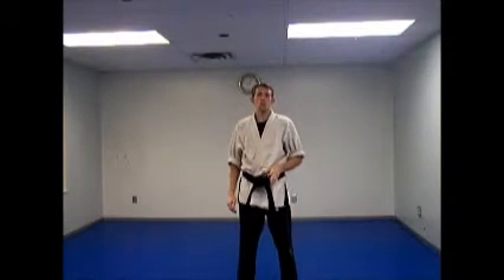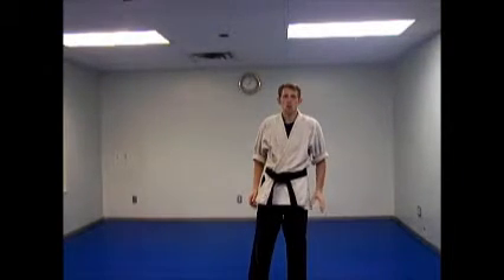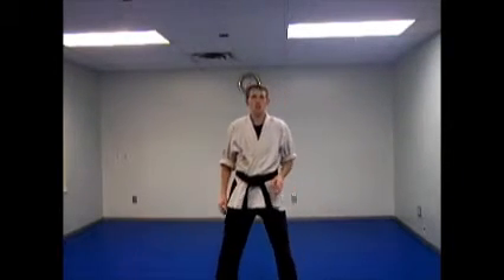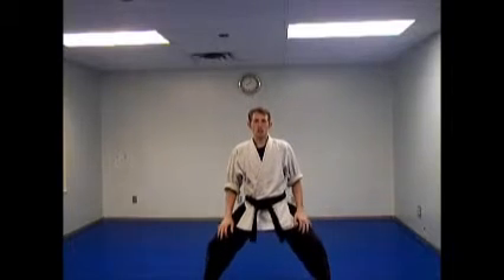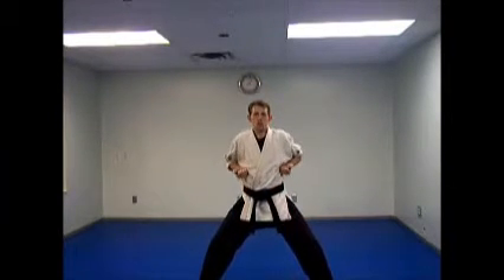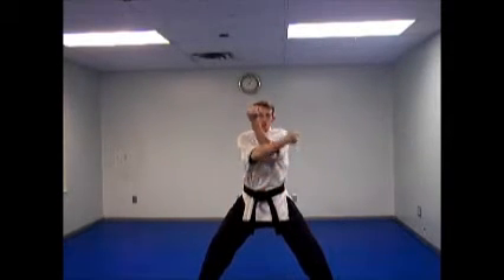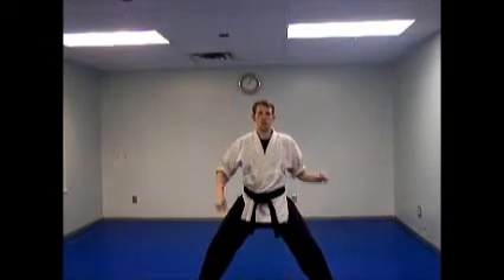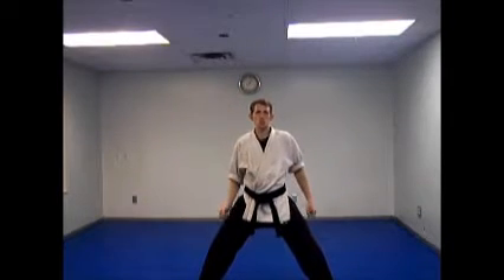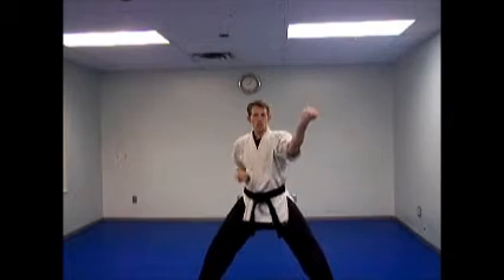Now what I'm gonna do is a windmill block. From this, I'm gonna go into a square horse stance and start it from there. It's a combination of two blocks: the inward block and the outward block. So from here in the square horse, block in, come in front of the arm, block out and remove this hand. That is your windmill block. Other side: come across, in front, and out.